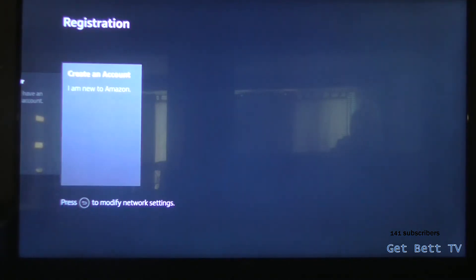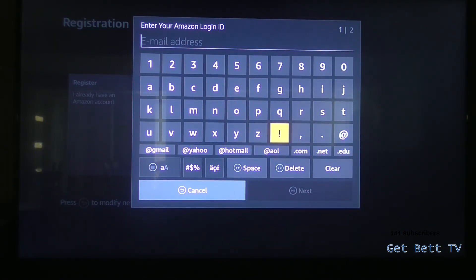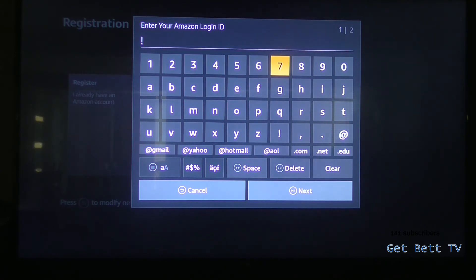Now you have the option to put in your account. If you're doing that, just click on this and whack in your email. When you've done that, you'll be signed into your brand new account.